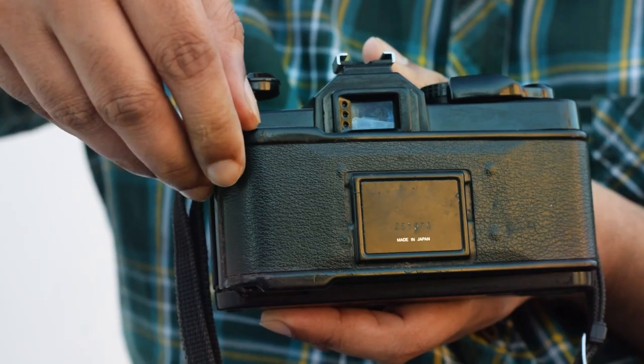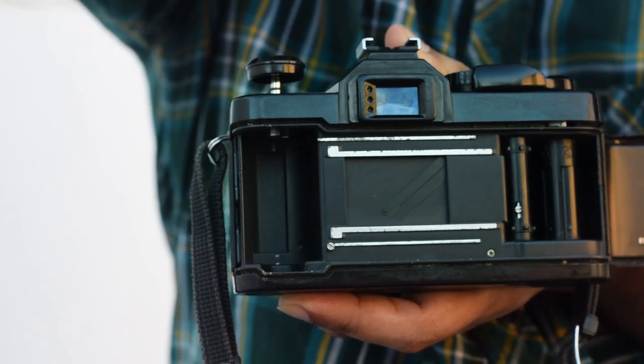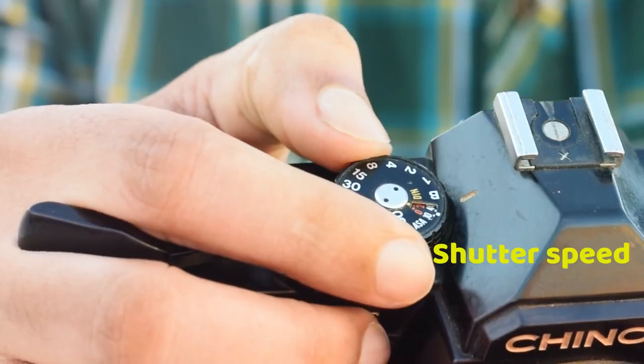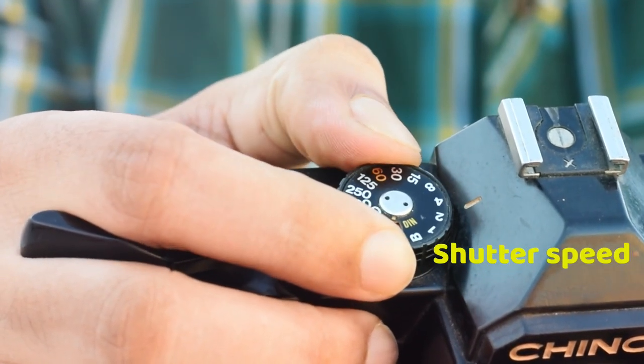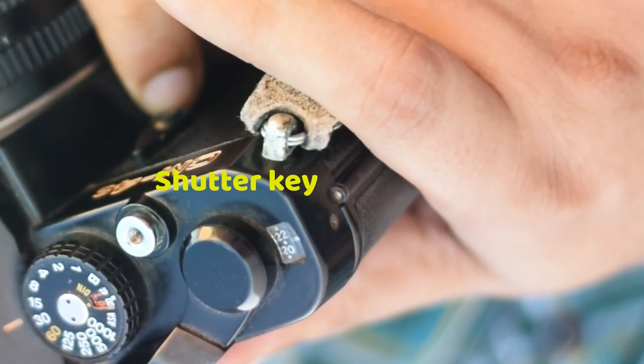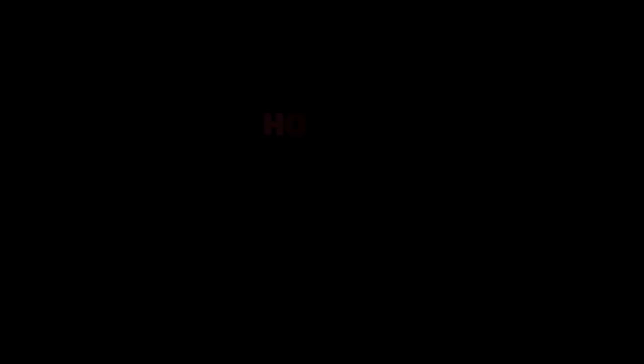Coming over to the top, it has a rotary knob to release the rear film compartment, a large hot shoe for mounting a lens and mic, and in the middle a manual ring to change the shutter speed, followed by a shutter key and a shot trigger button. You can also see a small display on the right side — that is for the number of shots remaining.